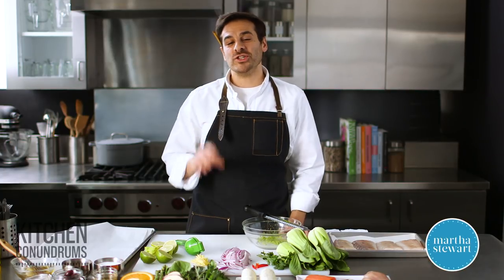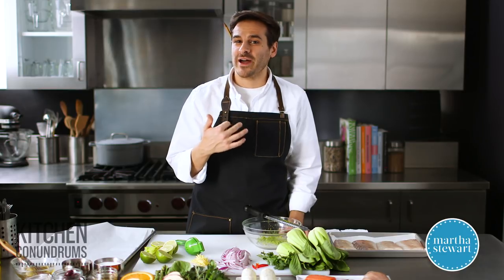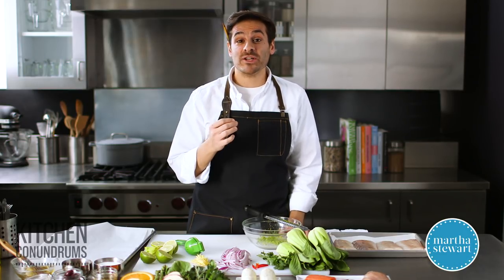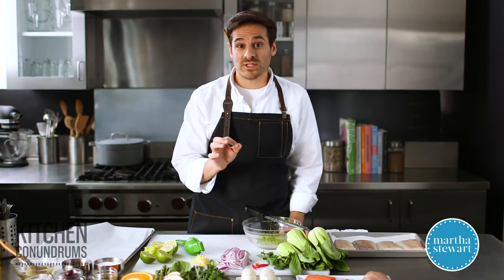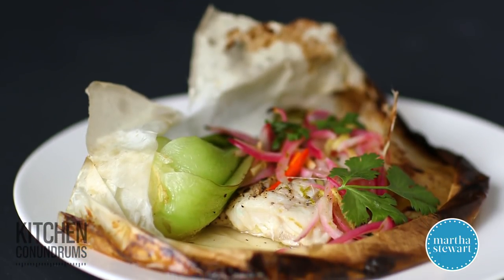Hey everybody, Thomas Joseph here. Do you find when cooking fish or other lean proteins that they turn out dry and maybe a little bit bland and tasteless? Well, today I'm going to share with you a cooking technique, a French cooking technique called en papillote, and you will end up with moist and flavorful fish each and every time.